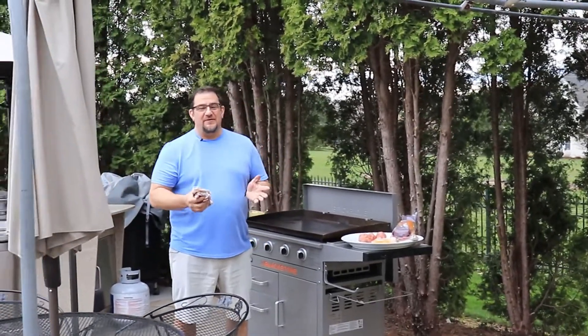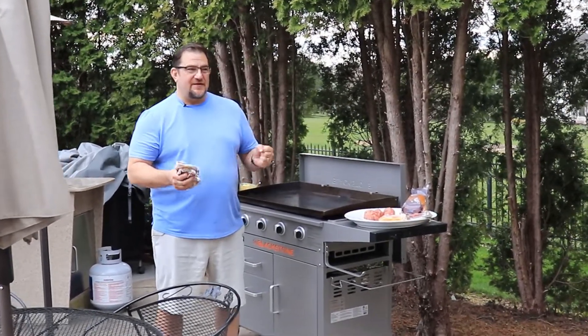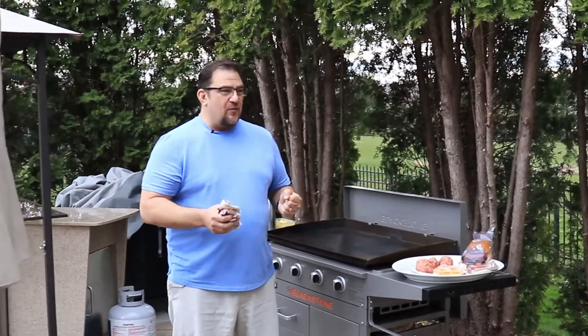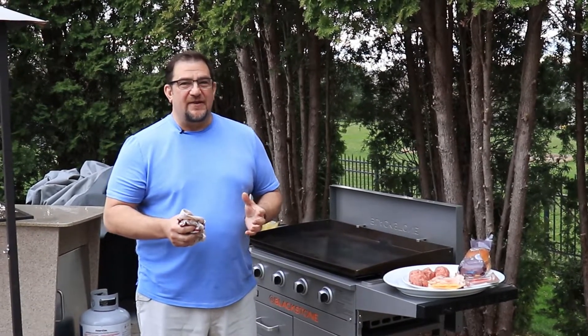Hello! Tonight we're coming to you from the backyard. Kelly and I did a bunch of work here in Pennsylvania today because it's really nice out. One thing I want to mention is I want to thank everybody — we have now surpassed 100 subscribers, so we're very excited about that.